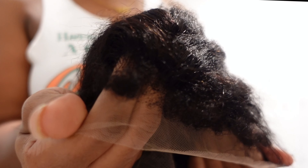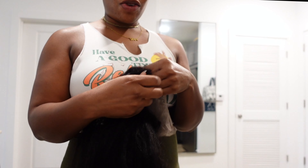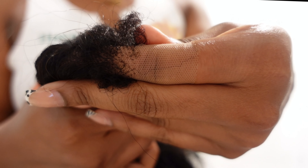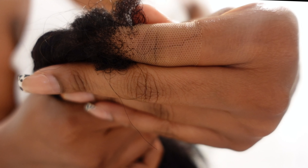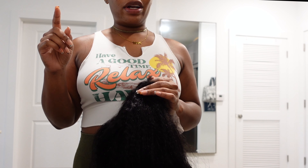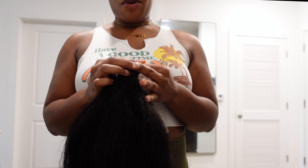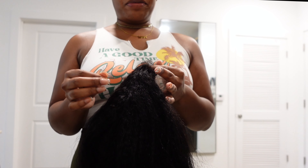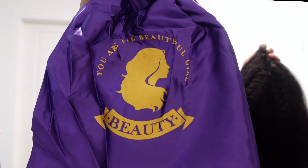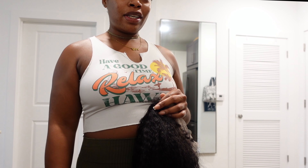Here's the wig fresh out the pack. As y'all can see, it is the kinky straight texture and it does have the kinky edges on it too, which is why I got it — hopefully it looks more natural. I will say the lace itself is decent, it's definitely not HD lace, but it's better than some of the other stuff I've gotten. I ordered three wigs because I couldn't decide if I wanted to do a closure or a frontal, and I settled on the frontal.